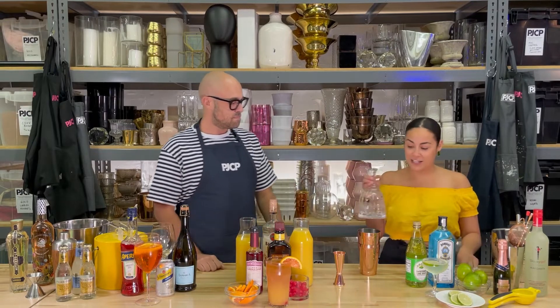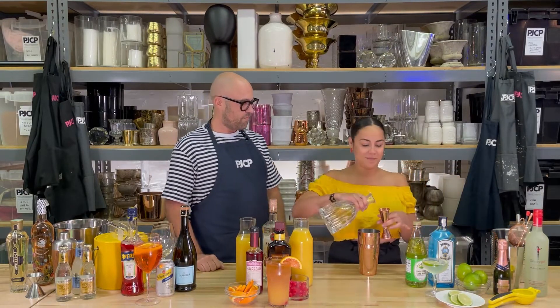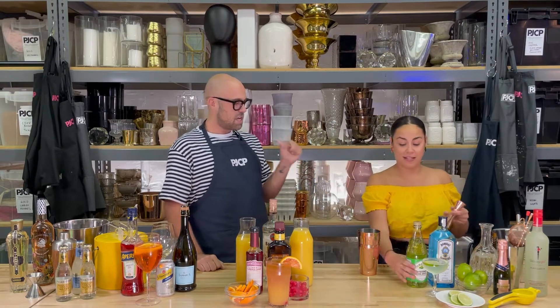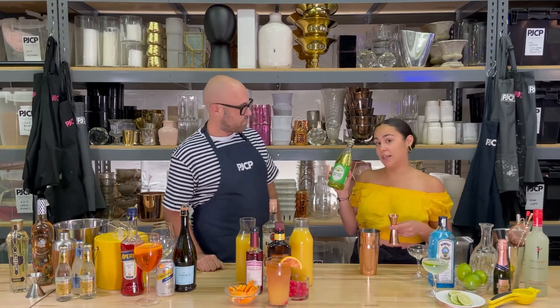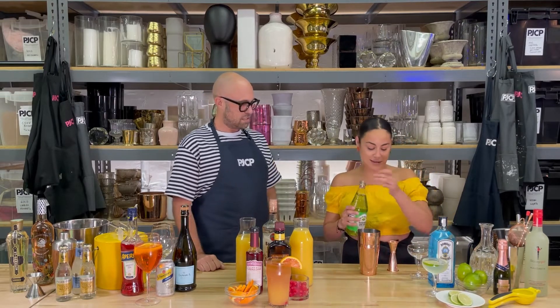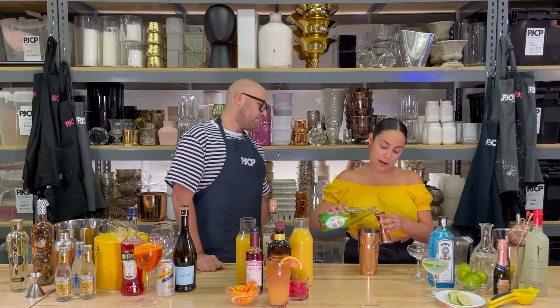For your first step, we are going to take two ounces of gin. The big side is two ounces and the little side is one ounce — correct. Next we're gonna take Rose's sweetened lime juice. I prefer to use this one because it's already sweetened. This will be one ounce filled all the way to the top.